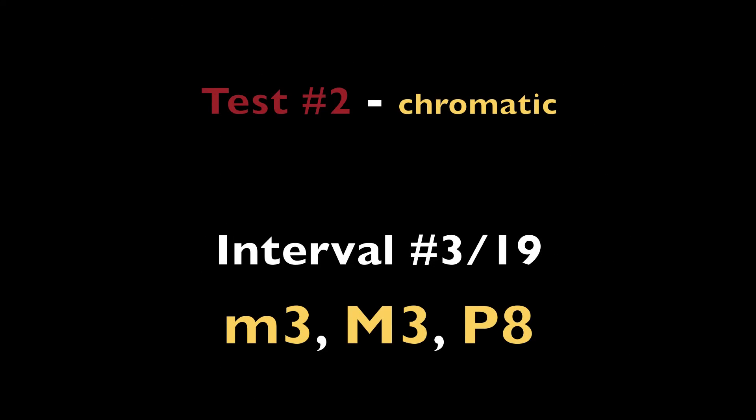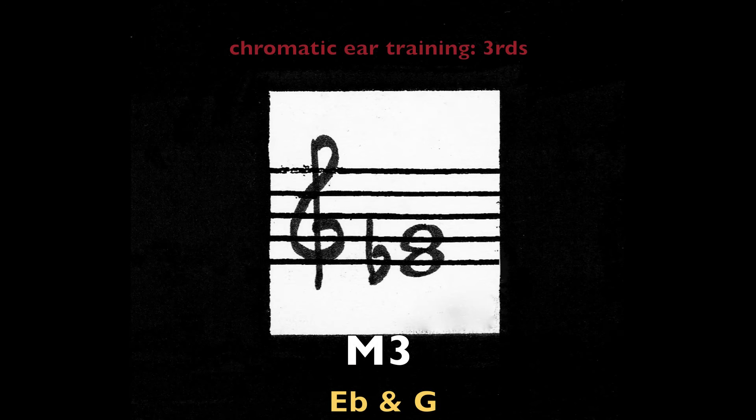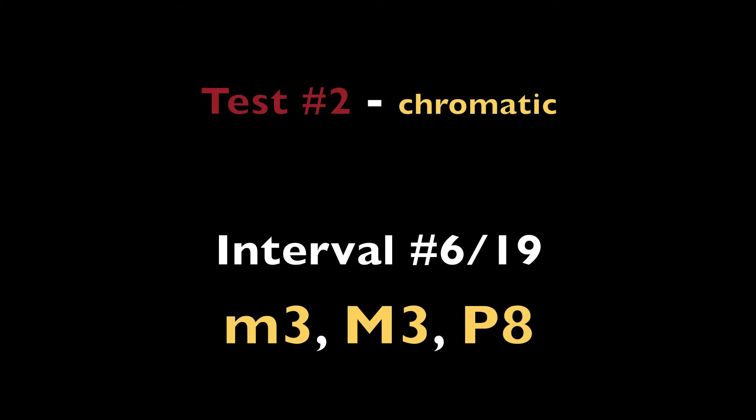Minor third — A and C. Minor third — A and C. Major third — F and A. Major third — E flat and G. Minor third — G and B flat. Minor third — G and B flat.